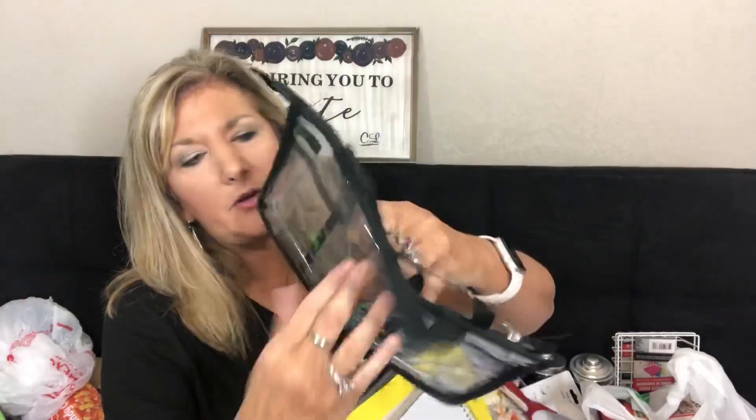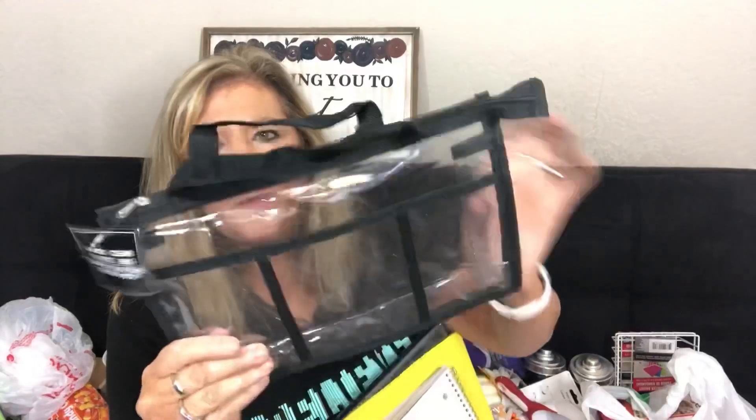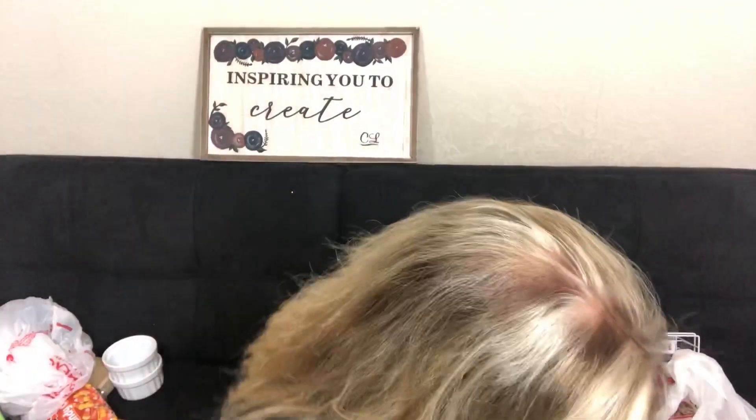They have these purse organizers — I think I'd seen them before but never got one. I thought it might be nice to put some of my crafts in here or use it somehow. Have you tried the craft organizers? I haven't before.